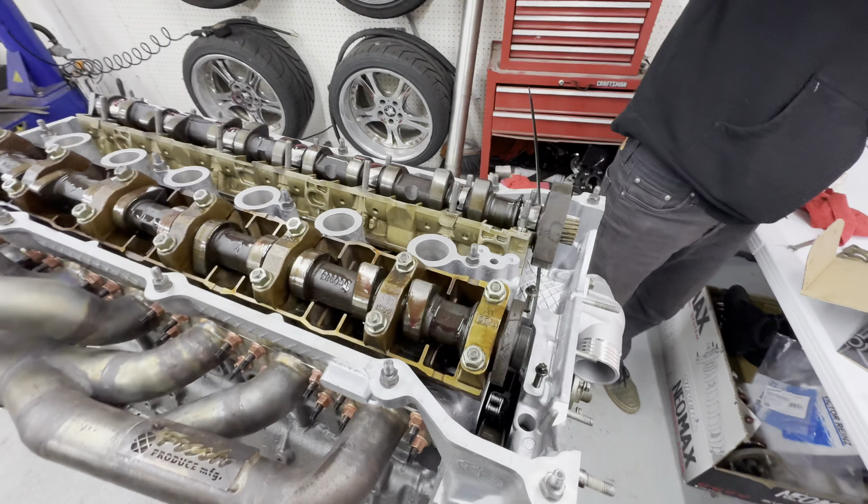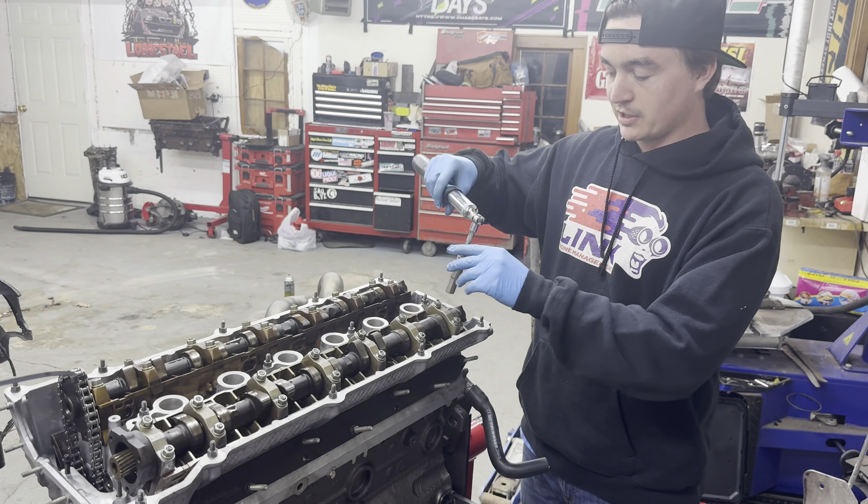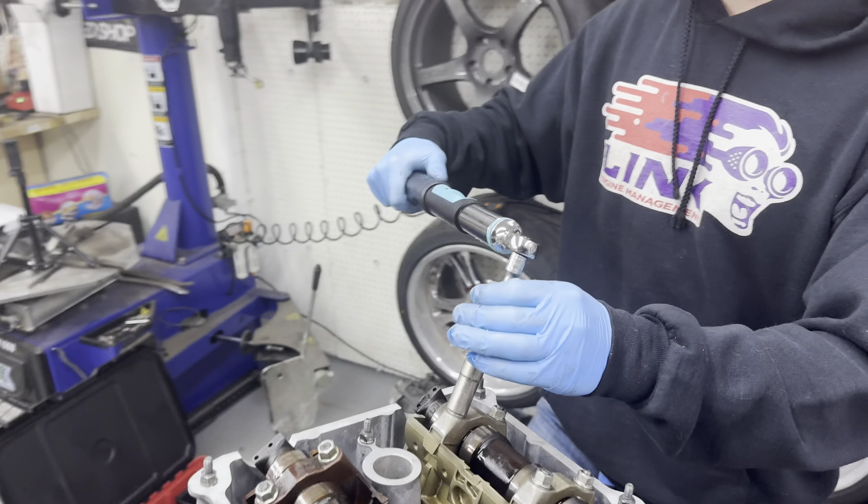We ran into a little bit of an issue. We had about a two-hour delay. This stud right here actually pulled out of the head - it stripped. We had to buy a helicoil kit, an M7 helicoil kit, and drill it and tap it and do all that. It was not fun. But we got it all fixed up, cleaned everything up. And this is the last torque on the last cam bolt before we're good to go.